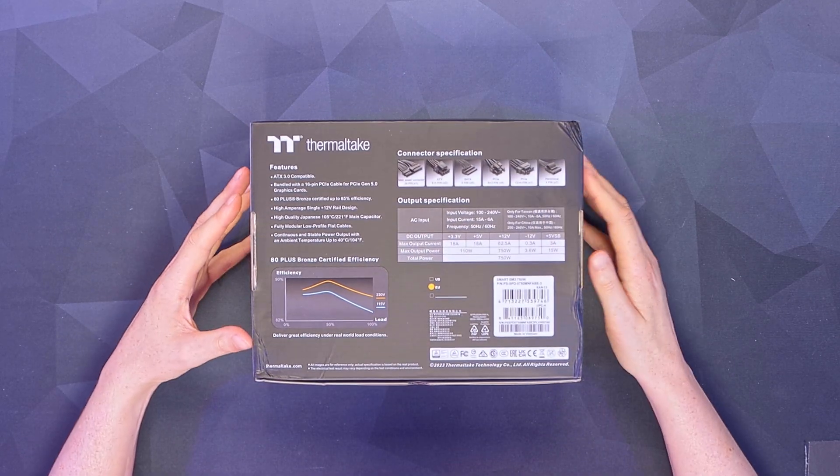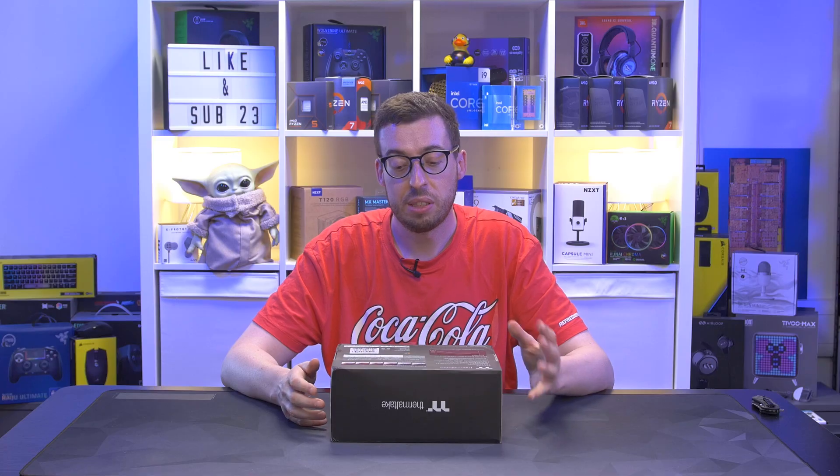This is available in three different models: a 650, 750, and an 850. In terms of cables, you've got the same across the board minus the SATA. The 650 has three, and then the 750 and 850 have six.